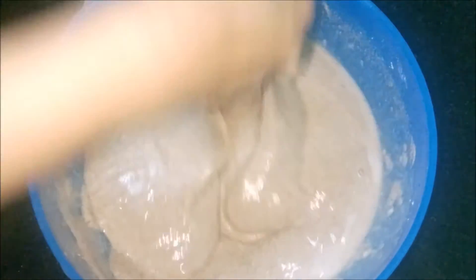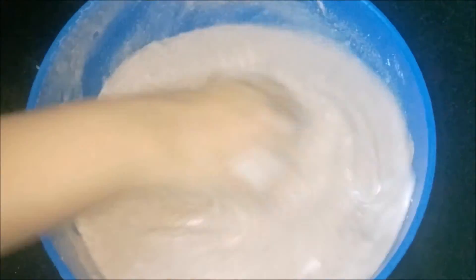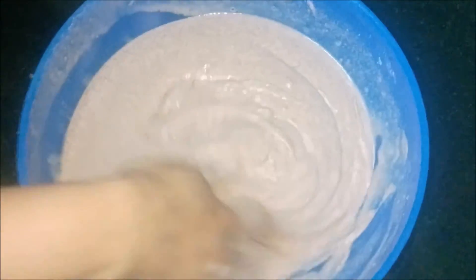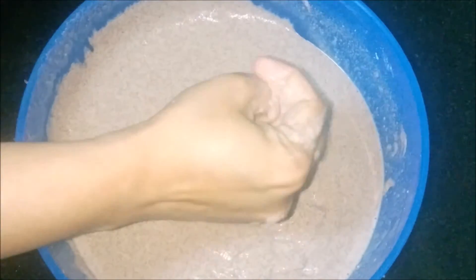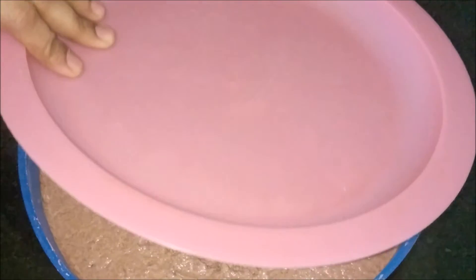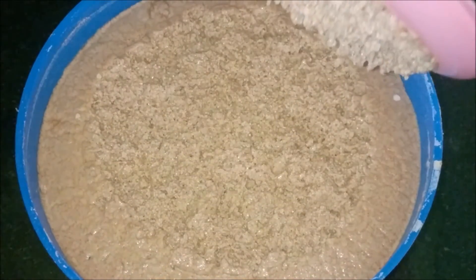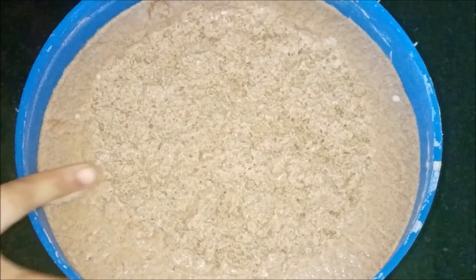Make sure that no lumps are formed. This is the correct consistency of the batter. Cover and leave it to ferment overnight. Now let us see how far the batter has fermented — wow, it looks heavenly, doesn't it!